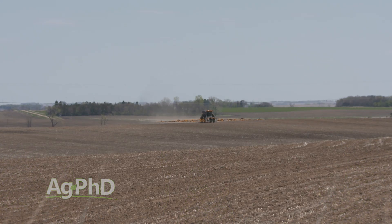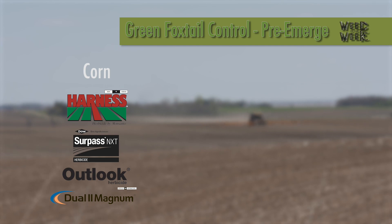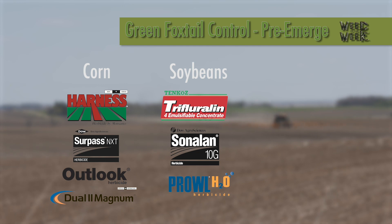We really encourage you to get good pre-emerge weed control in all crops on green foxtail, otherwise your yield starts to get hurt very early on. In corn, one of the Group 15s — Harness, Outlook, or Dual. In soybeans, we'd use the yellows: Treflin, Sonalander, or Prowl. In wheat, I'd probably go early on with Prepare.